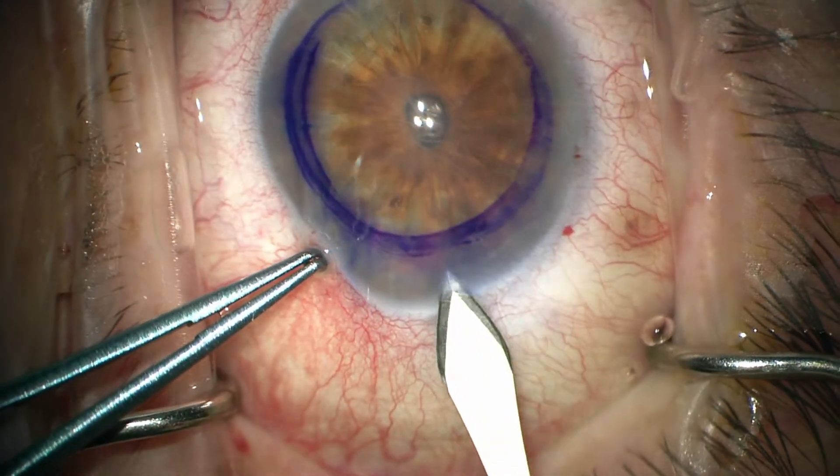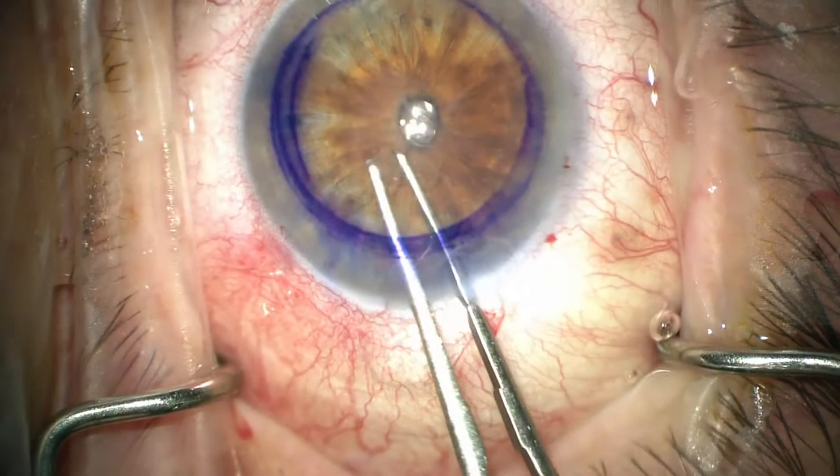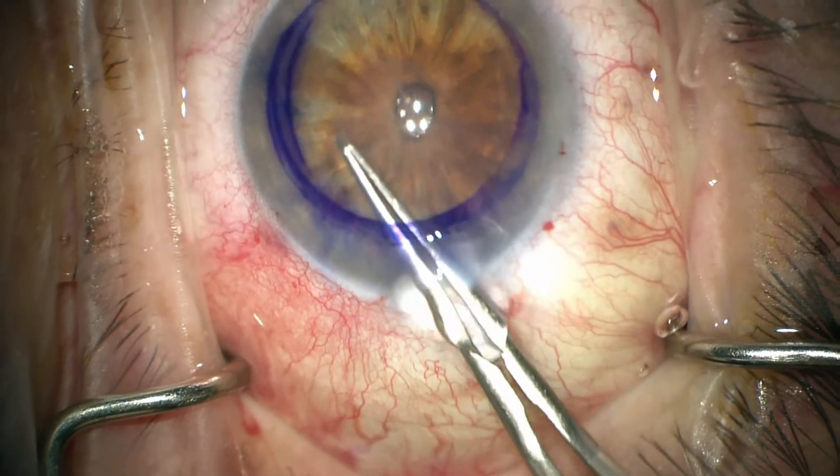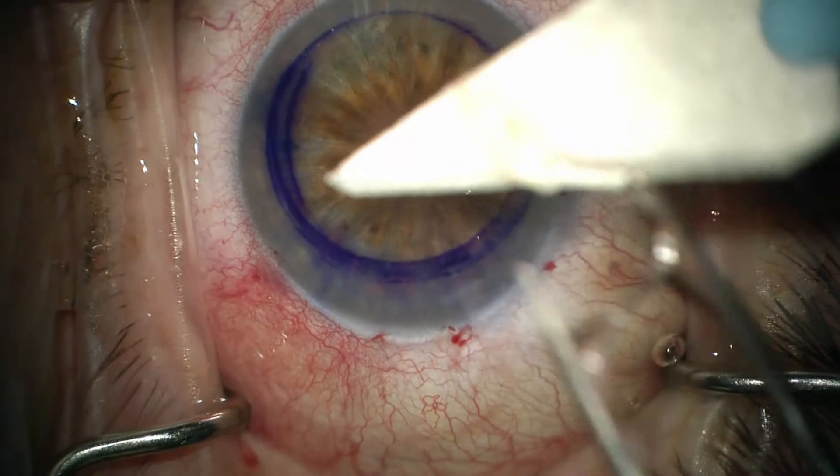A 2.4 mm keratome is used to enter the eye via a clear corneal incision, similar to what you'd use in cataract surgery. Then using a pair of Utrata forceps, the Descemet's membrane is removed from the eye, placed on a Weck-cel, and sent to our pathologist.